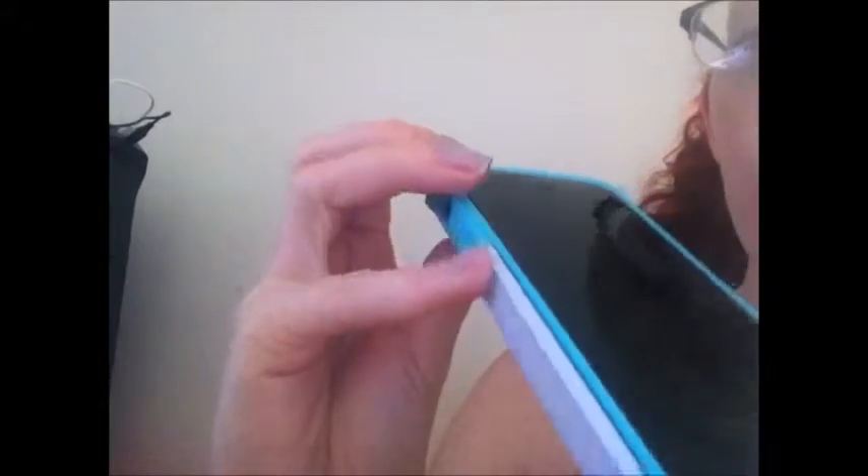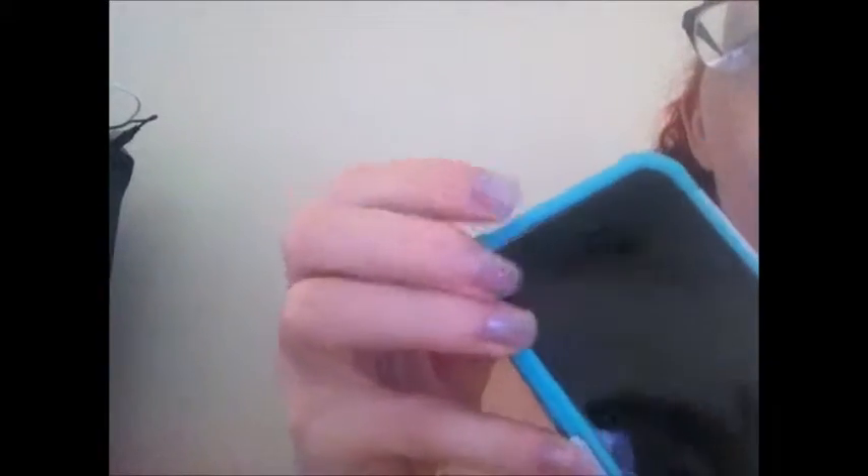It doesn't really come up over the front, so it doesn't stay on very well — it just kind of peels back when you're using it. Where I notice this the most is down here with the home button. It just comes off whenever I'm doing stuff.